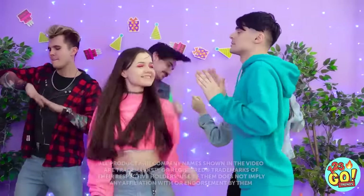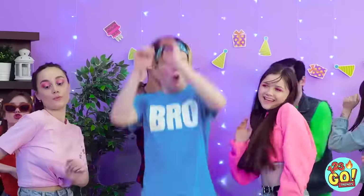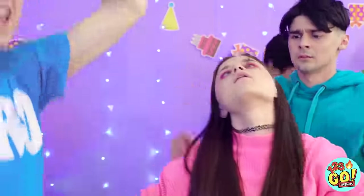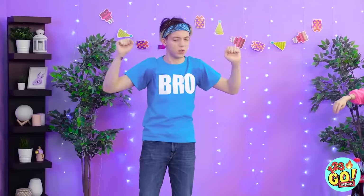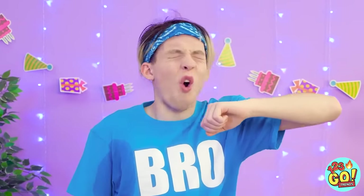Wow, what a great party! Everybody put your hands up! Ew, what's that smell? Hey, where's everyone going? Oh, no way! I smell so bad! I gotta get out of here!